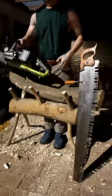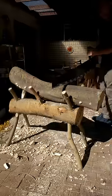What's quicker to cut a log? An old-fashioned crosscut handsaw or an electric chainsaw? Let's find out!